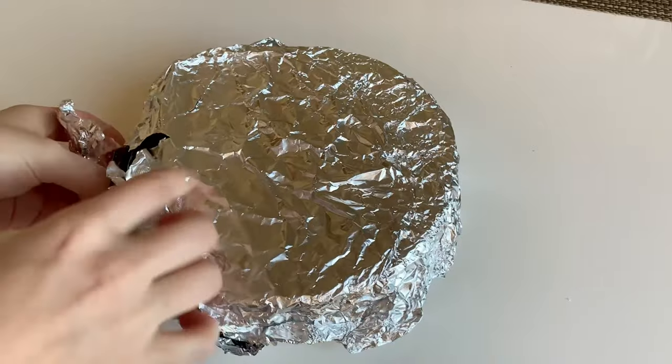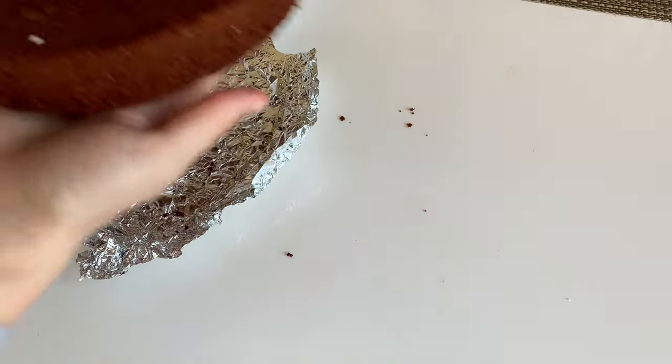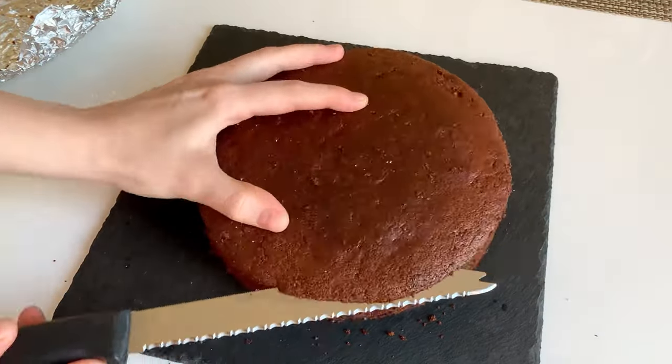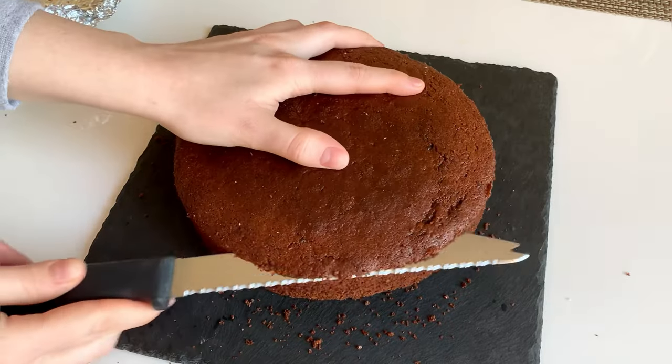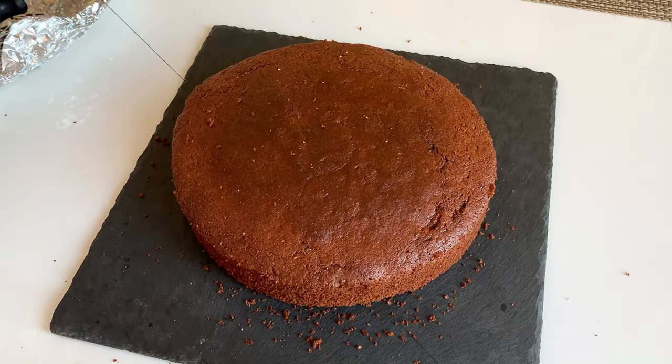The last but not least is the caramel. Take the remaining 90 grams of date puree and add another 60 grams of peanut butter — and we get a sticky caramel, which is a nice option for vegans and anyone who just wants a healthy caramel. The cake is baked and you can use it immediately or leave it overnight in the fridge.